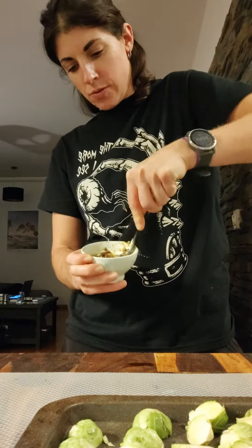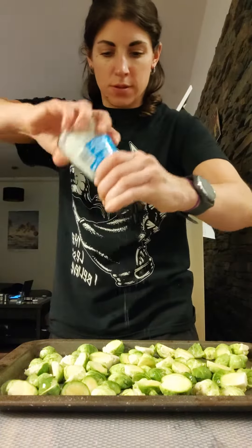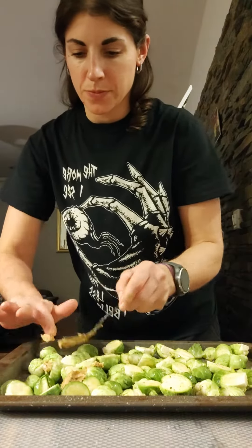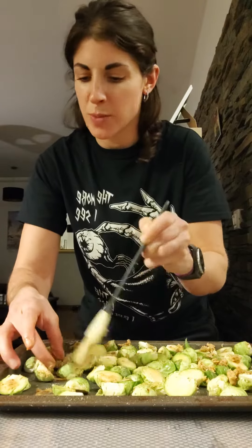Just mix this together. Go ahead and season the Brussels sprouts with a little bit of salt and black pepper. Then take the miso butter and spread it around — just use your pastry brush and smear the butter around.